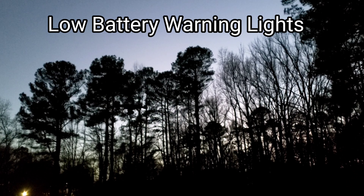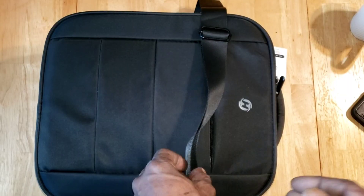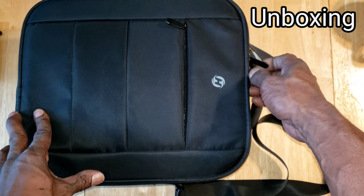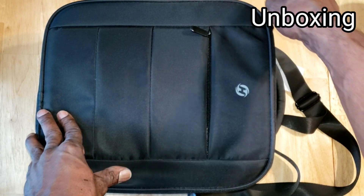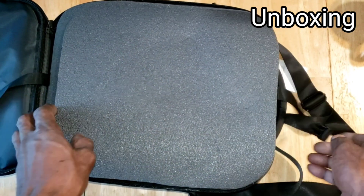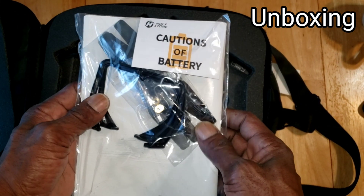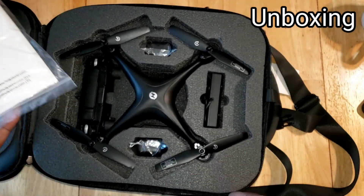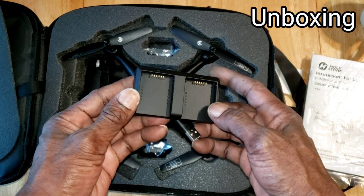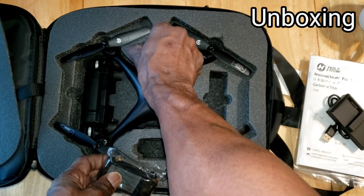The warning lights are showing so I have to land it. Let's go inside for a quick unboxing. The drone comes in a nice carrying case with a shoulder strap and a pocket on the front. If you're going to travel with this drone it's definitely protected. Inside you get an instruction manual, extra props, landing gear, a charger, two batteries, the drone, and the controller.